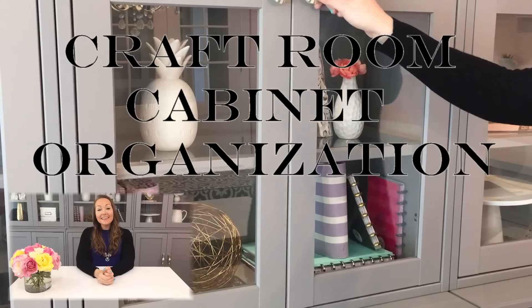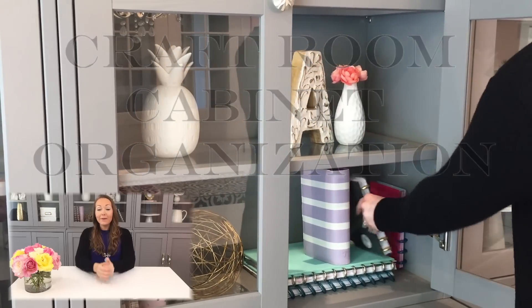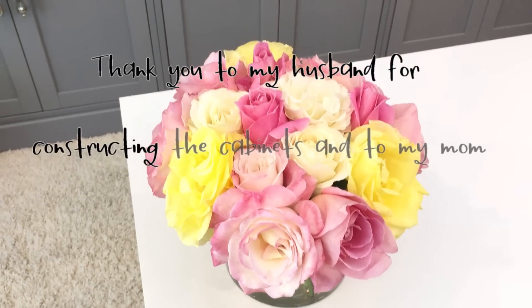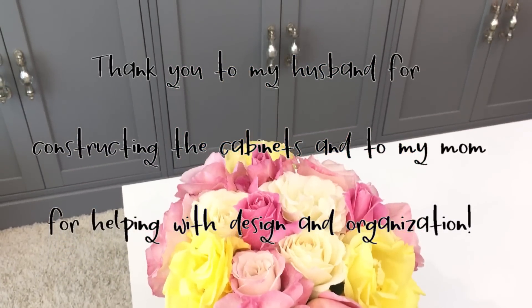Hi everyone! Welcome back to my channel, Personalize My Planner. Today I'm going to be sharing how I organize my craft and planner supplies in these cabinets in my craft room, and I'm also going to share a quick and easy IKEA hack.